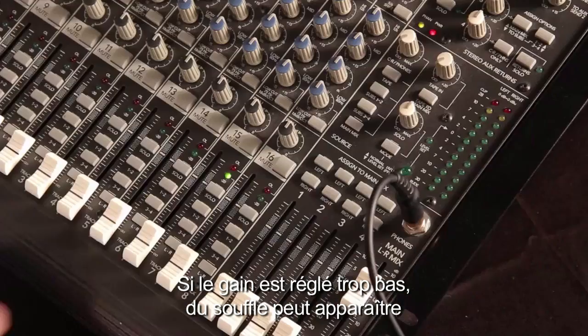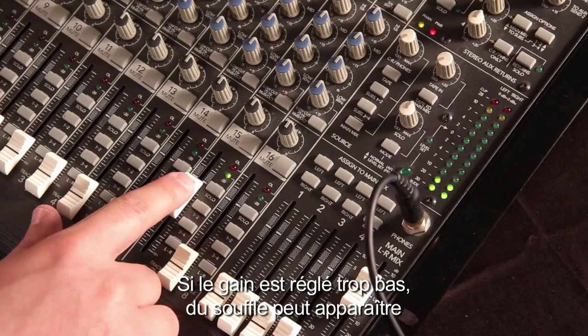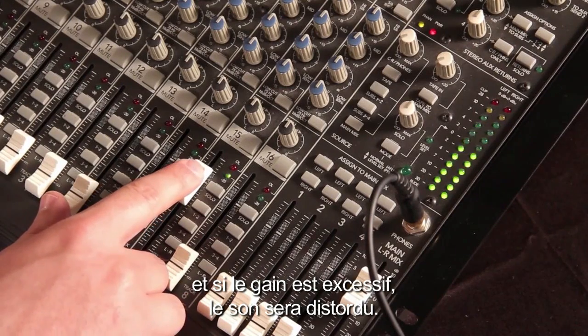If gain is adjusted too low, there could be audible hiss, and if it's too high, there will be distortion.